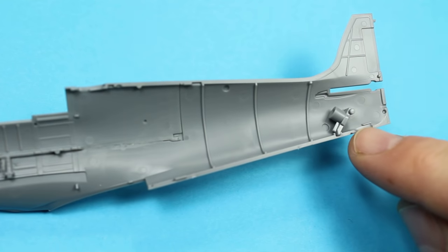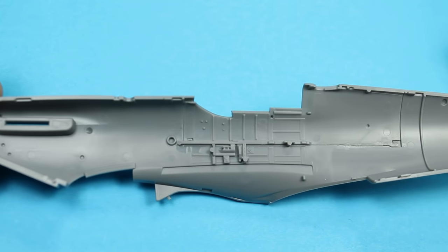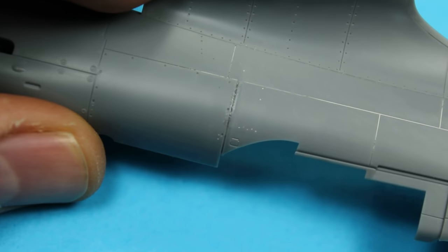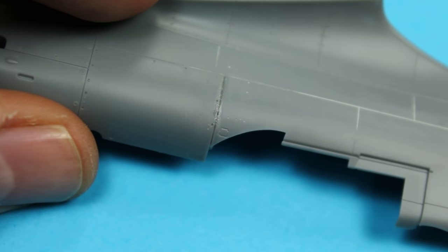We've got the part for the tail wheel in as well, and ready to go. As we go on through, you can see the join there just mating up towards the fuel tank armour.